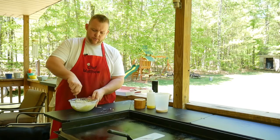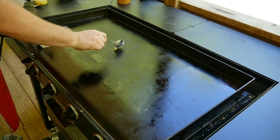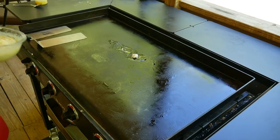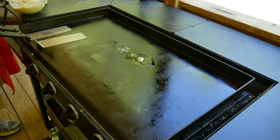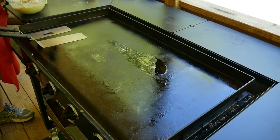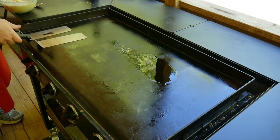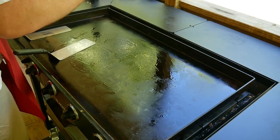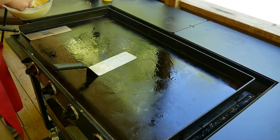Batter is ready, and now I'll put them on the Blackstone. I'm going to put a little bit of bacon grease down — oh, I almost forgot to add salt and pepper! So I'm putting in about a teaspoon of salt and some cracked pepper. Stir that up nice. Bacon grease over here is going to give a nice good flavor, along with some clarified butter.